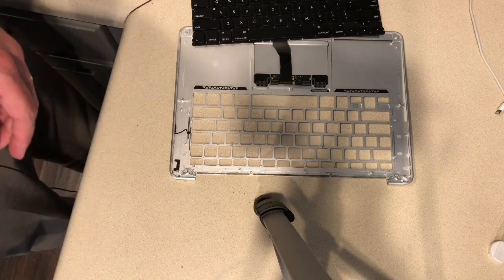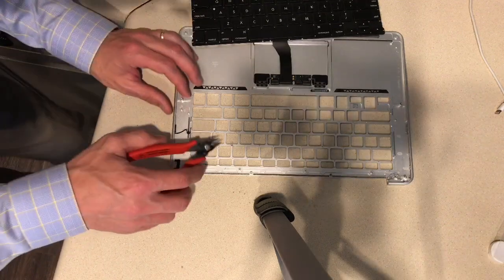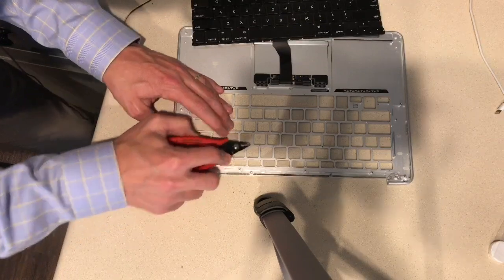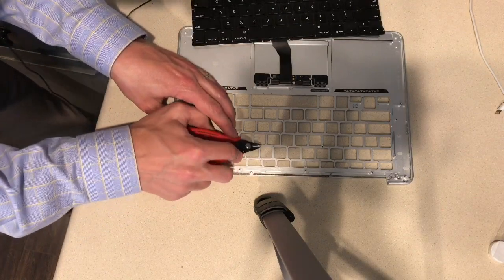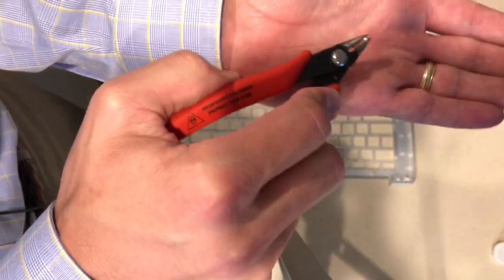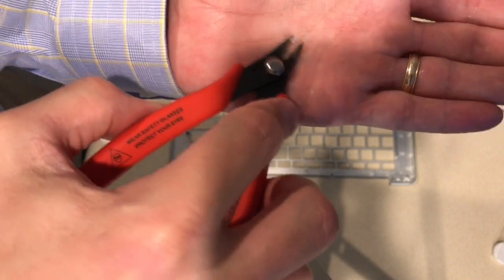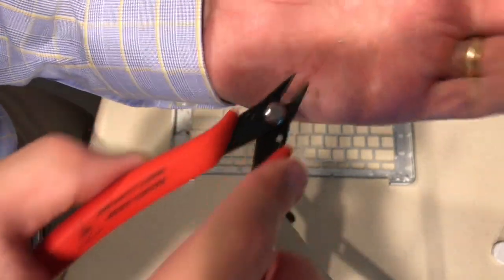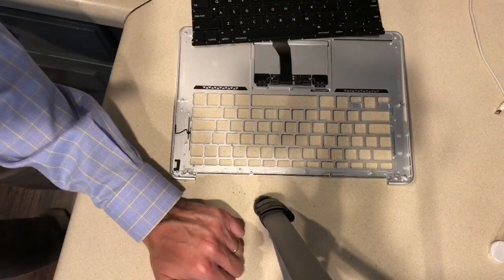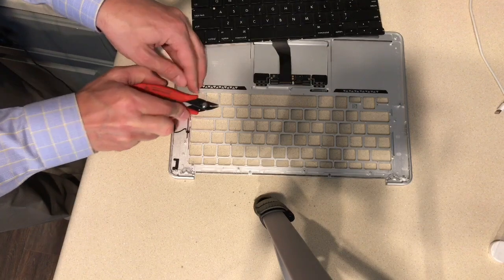I'm going to use these cutters, get in here and pull each one of these out. You can see that it comes out. It's very small, but you can see it. And it's not easy.